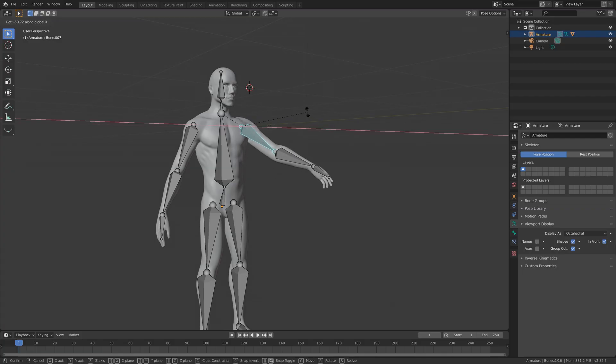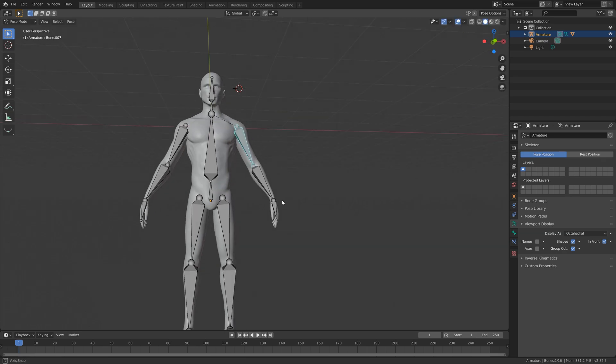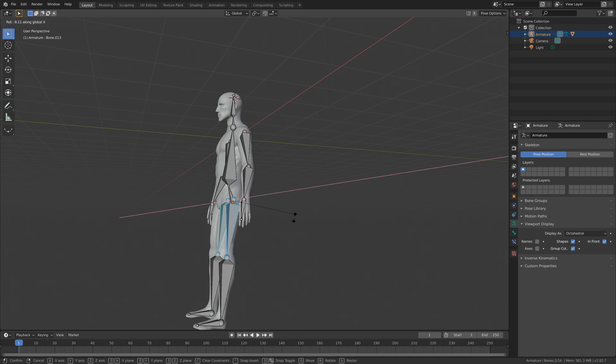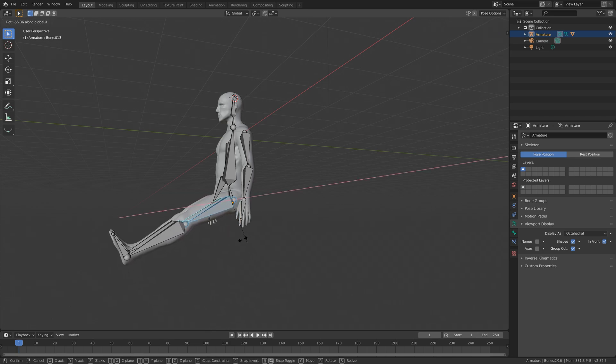Hey everyone, my name is Olaf and today I'll teach you how to make a rig like this one in just a few minutes in Blender. As always it's going to be quick and easy, so let's get started.